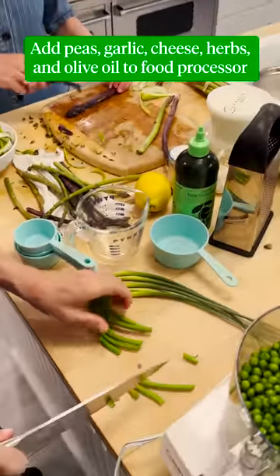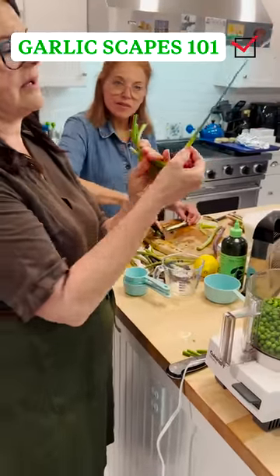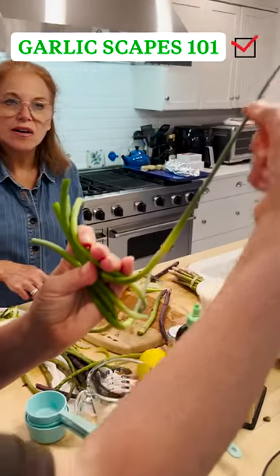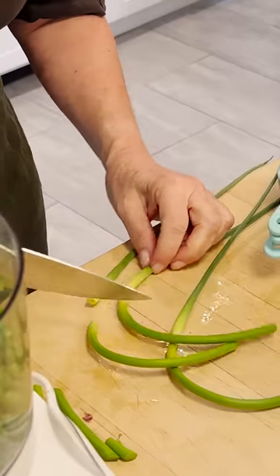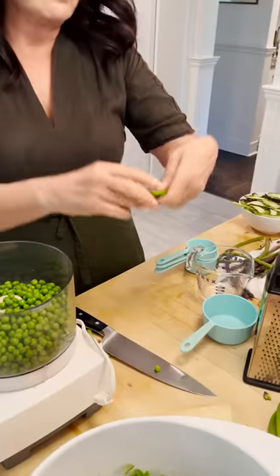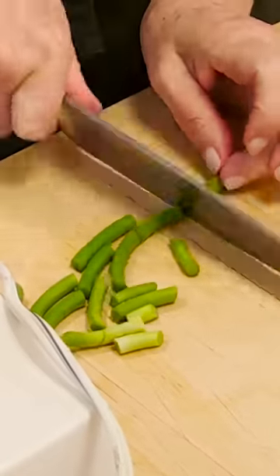If you ever get a chance to use garlic scapes, you don't use this part up here. There's a little stem right here and it gets very pointy. This is the part that you use from here to here. I'm gonna use a little bit more than I would use of raw garlic because it's really mild. I'm just gonna chop it up a little so it can go into the pesto.